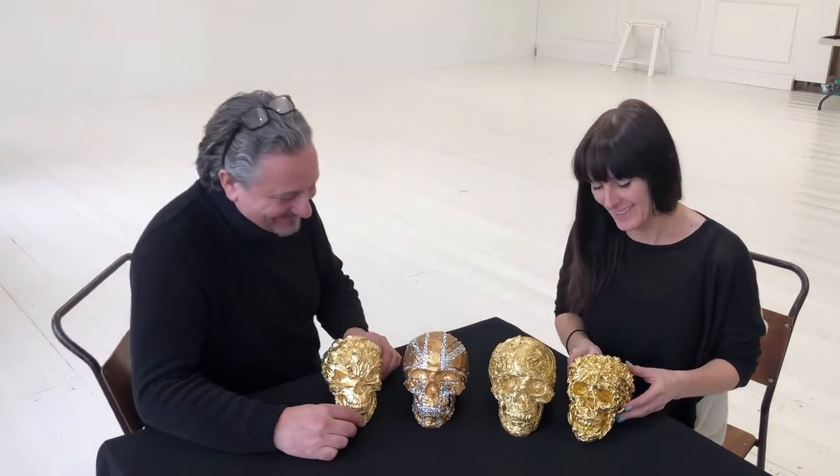And the more you look the more you see. It's quite stunning. And I love it. So when these are gilded they're coated in a protective resin and we sell them individually.